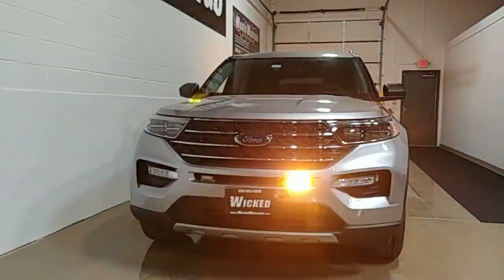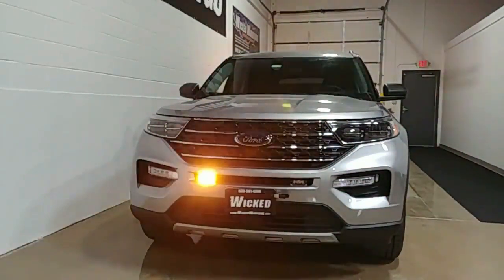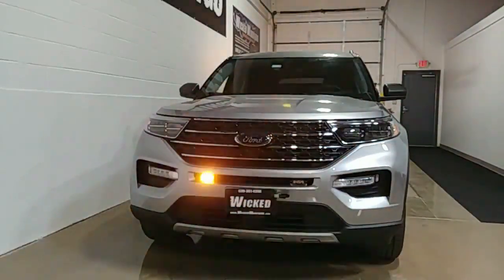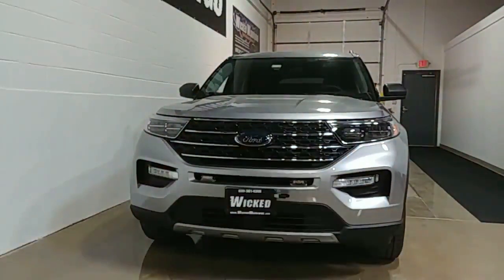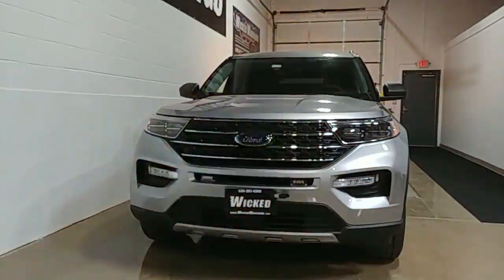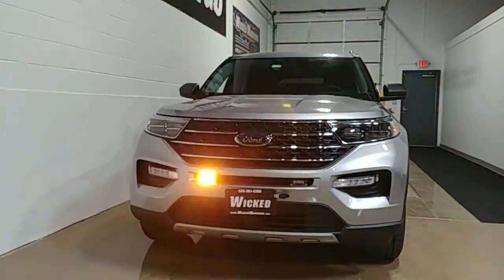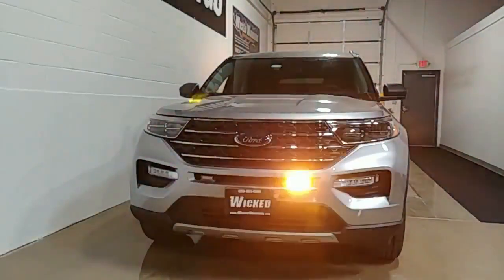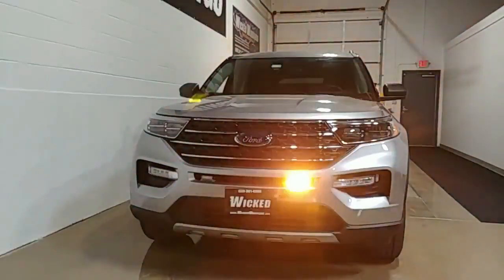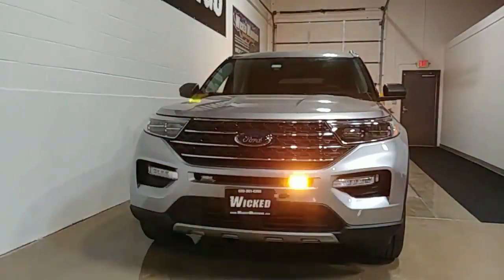Thanks for tuning in to Wicked Warnings, your number one source for construction and emergency safety, strobe lighting and equipment for cars, vans, buses, bicycles, tricycles, and SUVs like this beautiful 2022 Ford Explorer — brand spanking new, almost no miles, still has a screen protector. This is for Thomas Engineering Group, a company we've done a lot of work for around the Chicagoland area. This is one of three pieces done all identically.